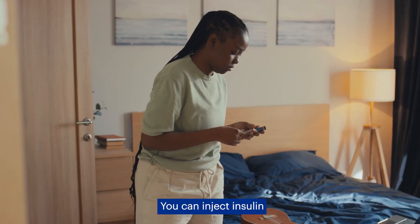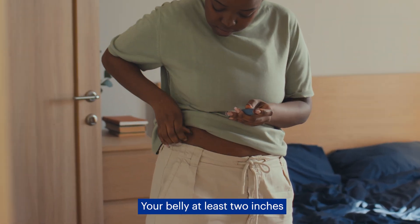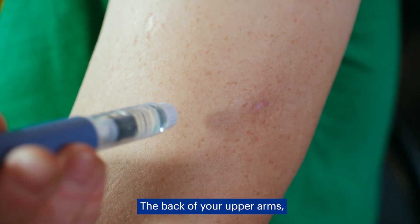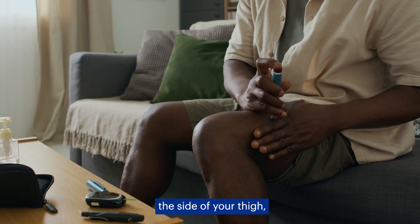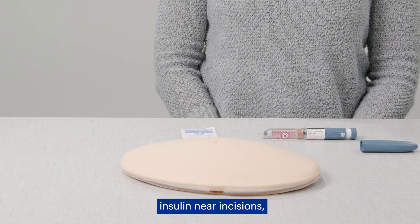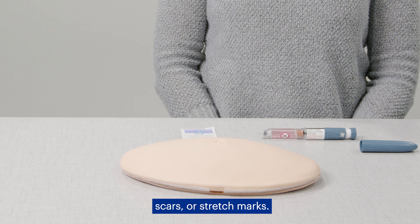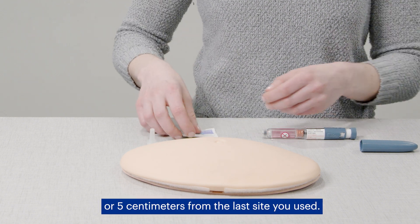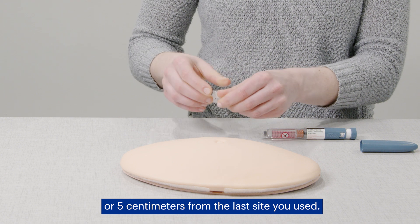You can inject insulin in the following places: your belly, at least two inches from your belly button; the back of your upper arms; the side of your thigh; or your upper buttocks. Don't inject insulin near incisions, scars, or stretch marks. Each injection should be at least two inches or five centimeters from the last site you used.